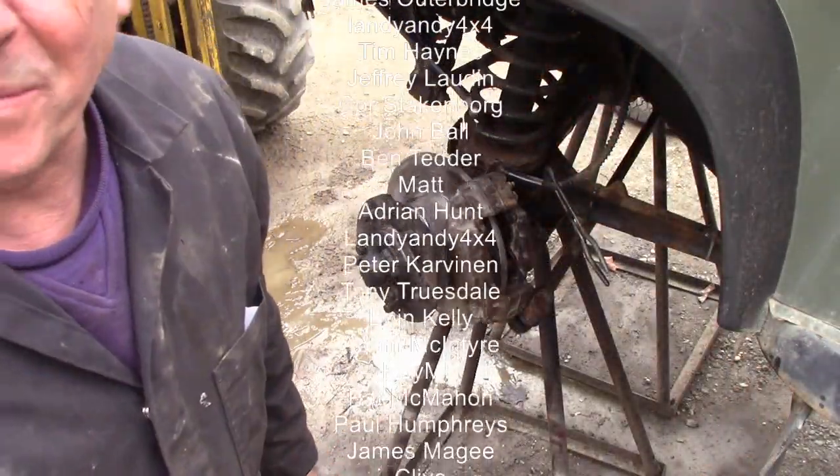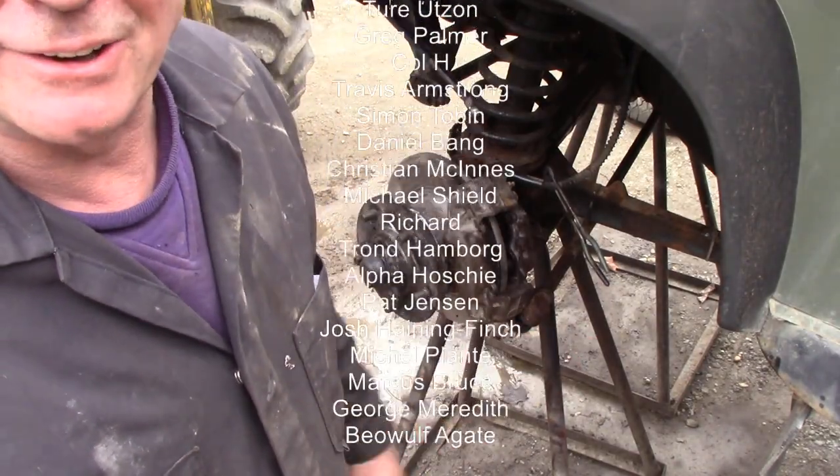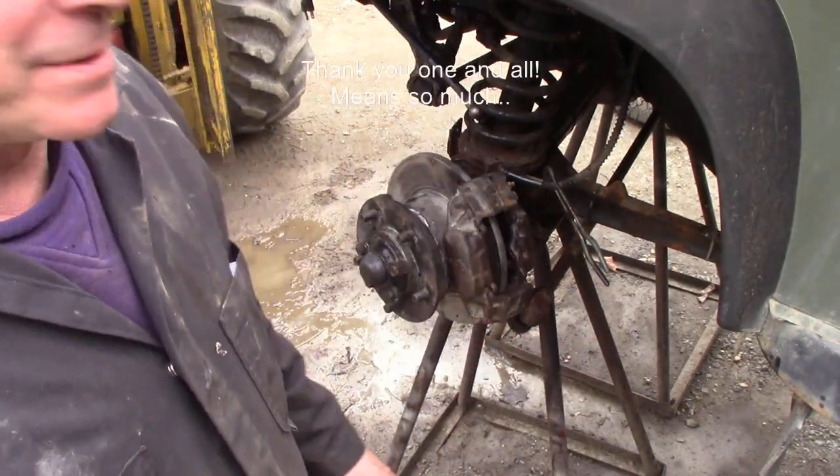It took it — helicoils will easily come up to the right torque, so we're good.